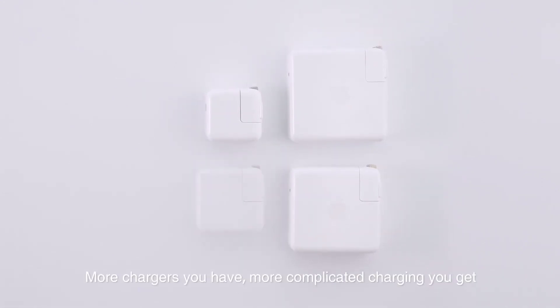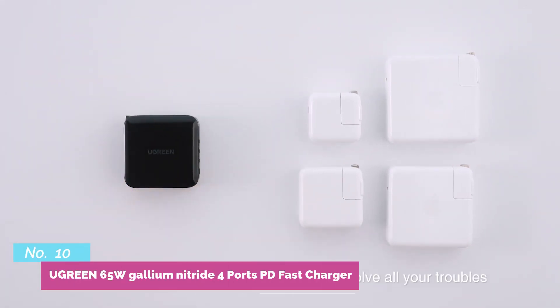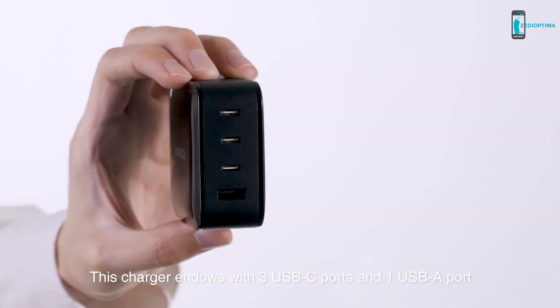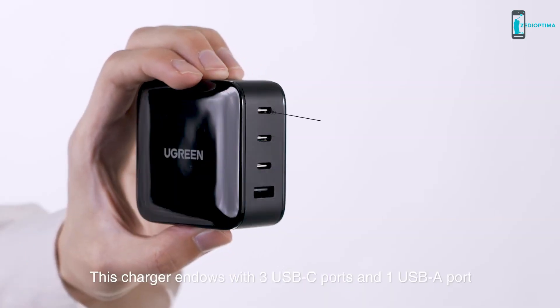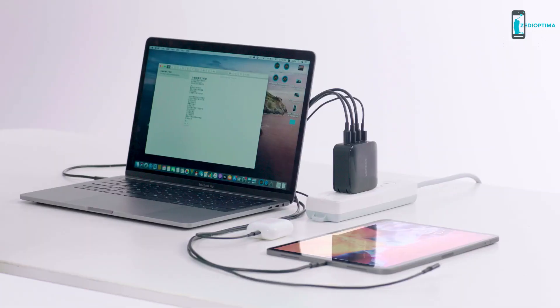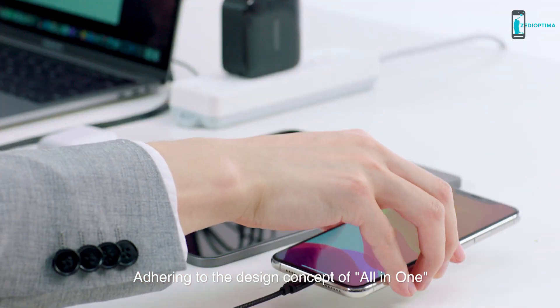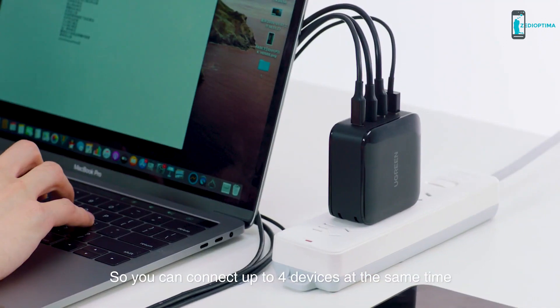Number 10. Each device you buy is equipped with a new charger — the more chargers you have, the more complicated charging gets. Let the Ugreen 65-watt gallium nitride fast charger solve all your troubles. This charger comes with three USB-C ports and one USB-A port, adhering to the design concept of all-in-one, so you can connect up to four devices at the same time.